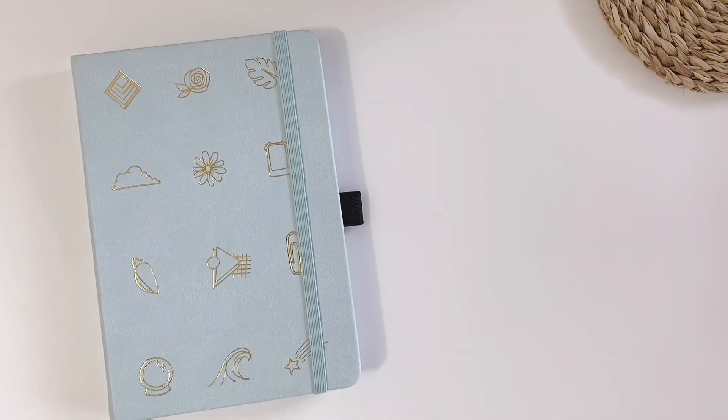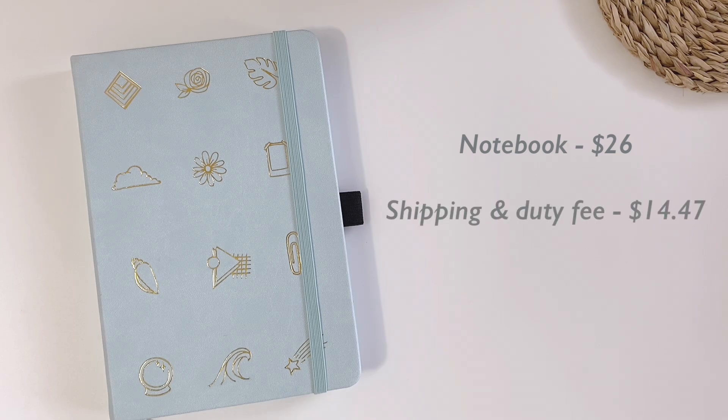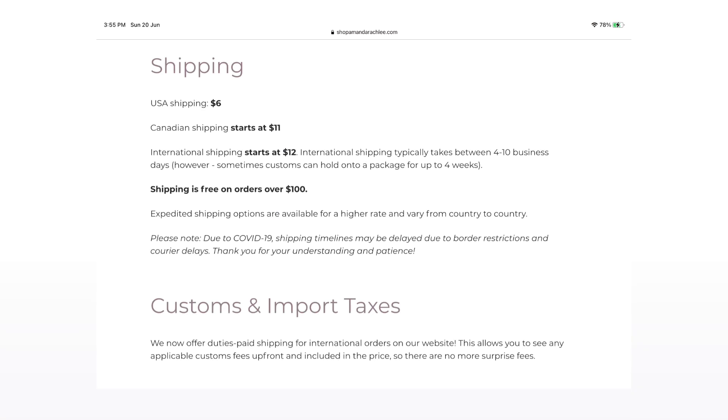Now let's talk about the price. The Amanda Rachely A5 dotted notebook costs $26, which is cheaper than an Archer and Olive notebook. But since I live in Malaysia, the shipping fee plus duty fee is already half the price of the notebook, which is around $14.47, so in total it cost me $40.47, which I think is quite expensive. According to the website Shop Amanda Rachely, shipping to the US costs $6, shipping to Canada starts at $11, and international shipping starts at $12, with free shipping for orders over $100. You can check out her website for more details on shipping fees, customs, and import taxes.